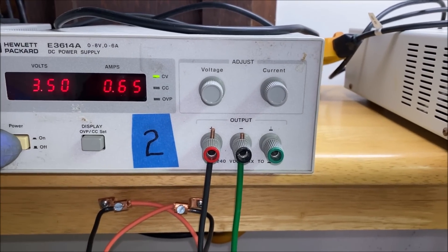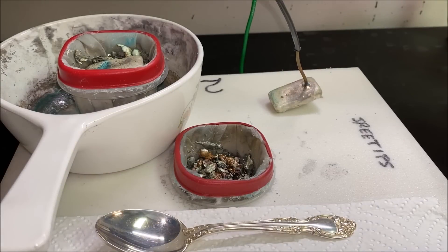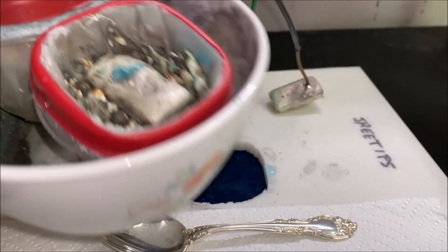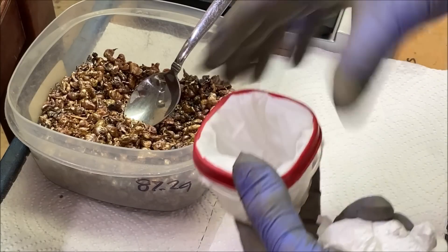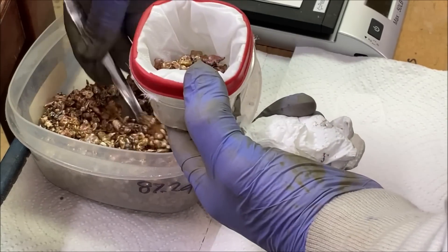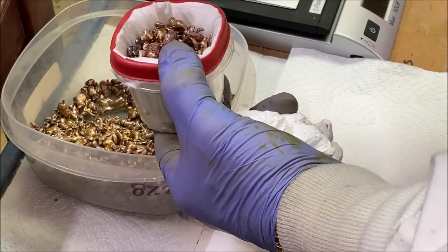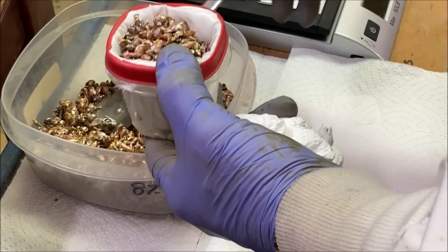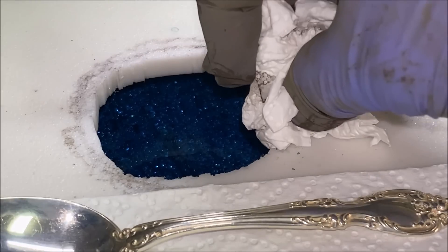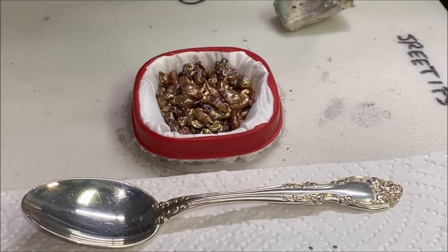Here's cell number two — let's go ahead and get this filter out of here. Take the anode bar out and just lift this right out, stick it in the container and get it out of the way. We've got a freshly prepared filter for cell number two. Let's go ahead and get some silver shot in here, get it right on in there, and put the anode electrode bar on it.